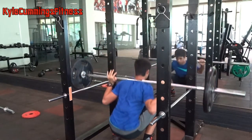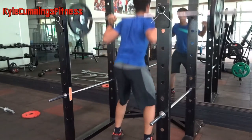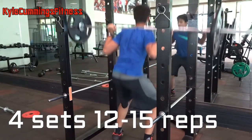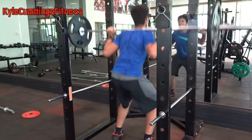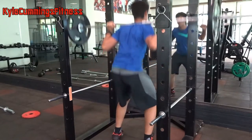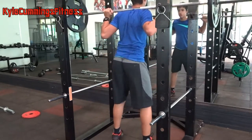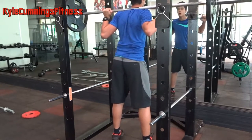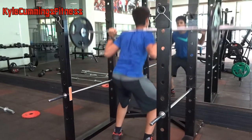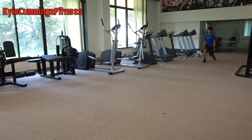Here I am doing some ATG squats with 20 kgs — that's 135 lbs — ass to grass, 12 to 15 reps for four sets. The volume is really high like I said, it's going to work on endurance as well. You are definitely going to be sore the next day if you haven't done high volume leg days in a while. Before this I was just doing fives into fives to improve my squat strength.